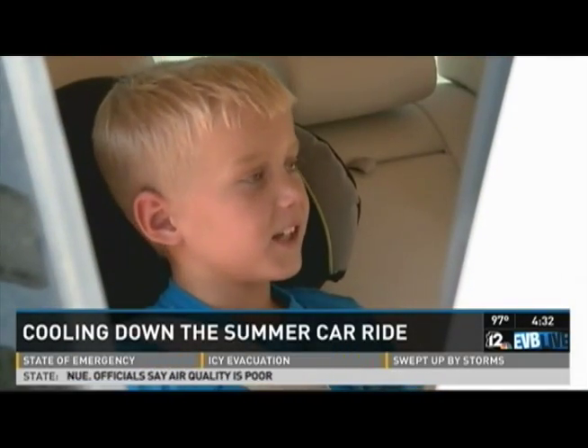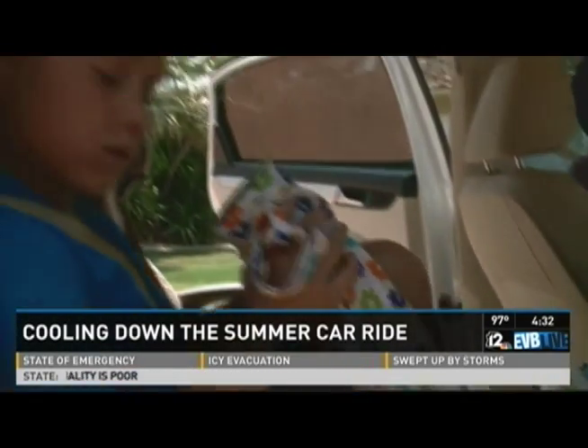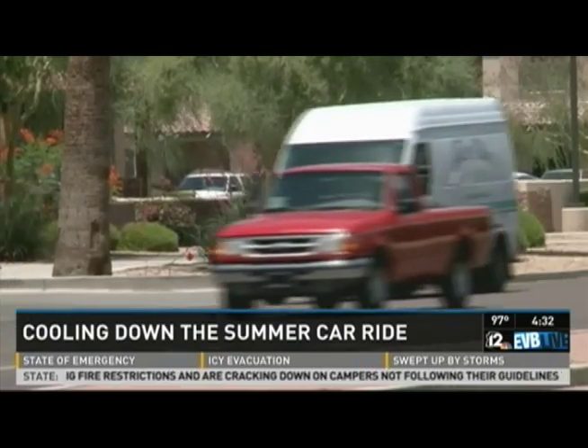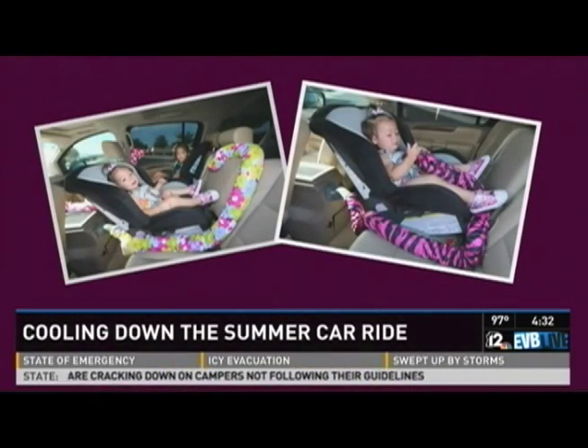Is that better than the heat? Yes. I think everybody that has a kid should have one of these in their car. I don't like it when my kids are screaming and being all crazy in the back of the car — it's a huge distraction. You might miss something while you're driving. So this way, they're nice, they're cool, you're happy, they're happy — everybody's happy.